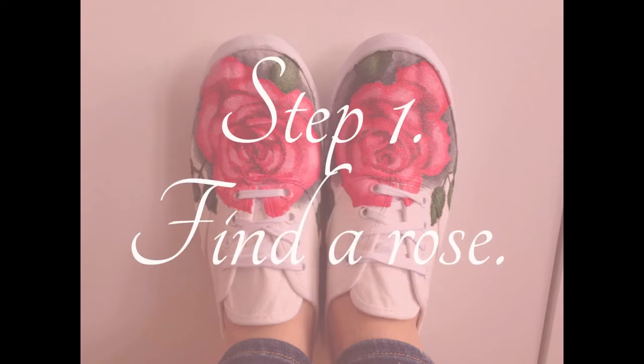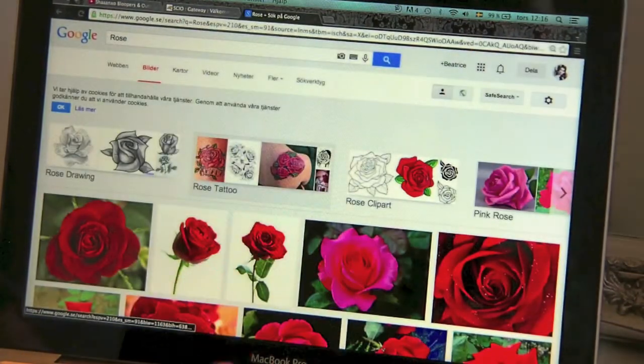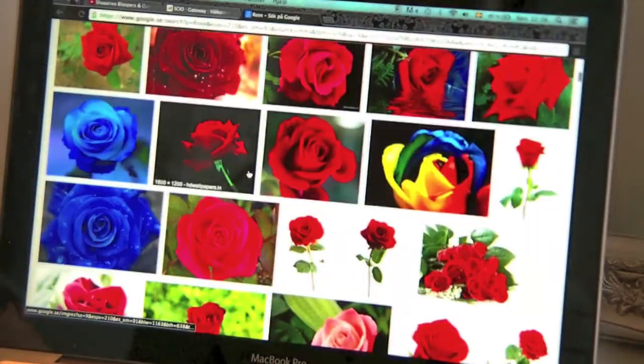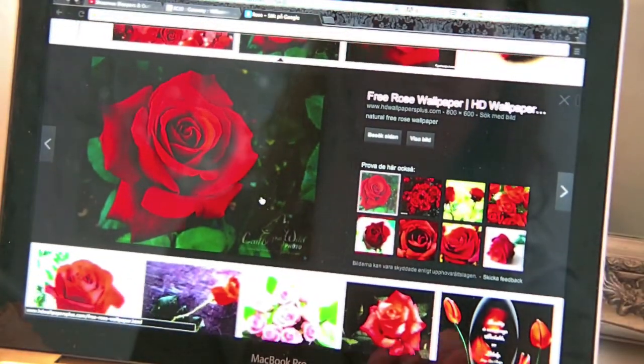The first thing we will do is find a rose. I would recommend a simple rose that is easy to work with. I'm going to use this one.